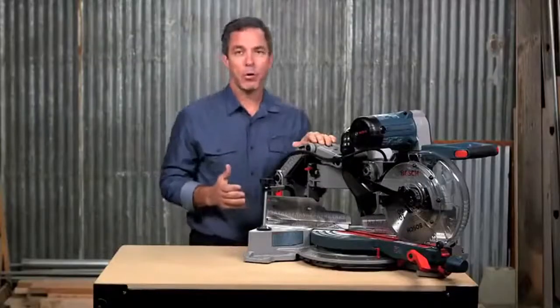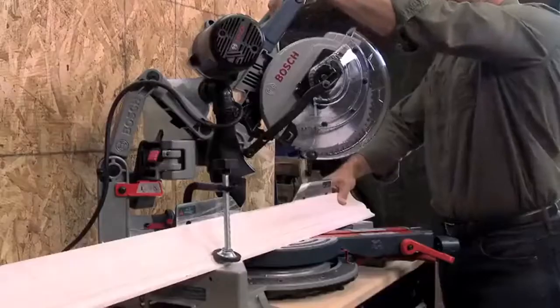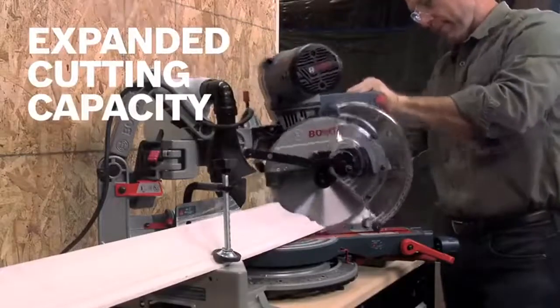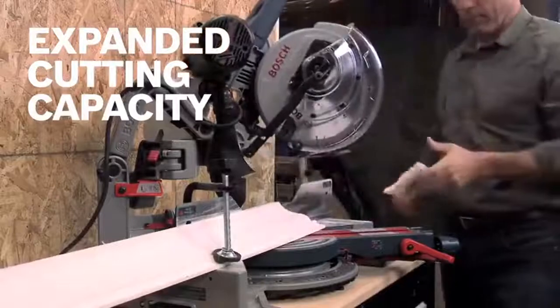With 12-inch nominal horizontal capacity, 5-inch vertical capacity, and 6-inch crown capacity against the fence, you get an expanded cutting capacity on this 10-inch saw.